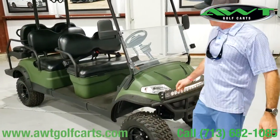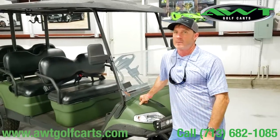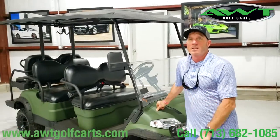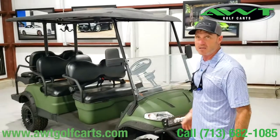The carts are made by Advanced EV, which is a new private label company. All the drivetrain is built by Toyota. The actual cart is built in the Yamaha plant — they send everything here and then it's assembled here in the United States. It's a great cart; the things run great.